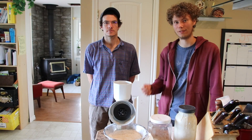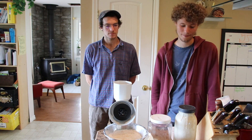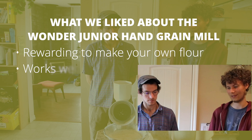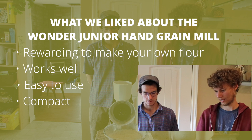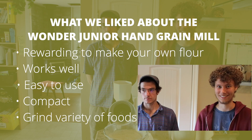So we're going to talk about what we like and what we don't like about the WonderMill Jr. What we like about it is that it's really rewarding to make your own flour. It works well, it's easy to use, it's compact, it doesn't take much space. It's flexible — you can grind peanuts, almonds, you can grind lots of different things. Mitch will talk about some things we don't like so much.